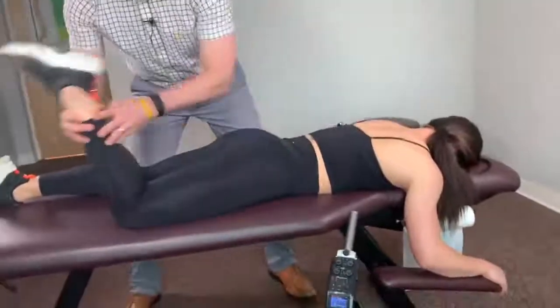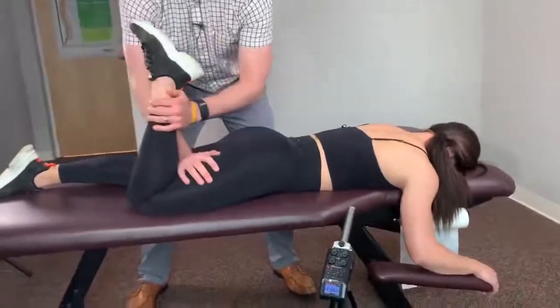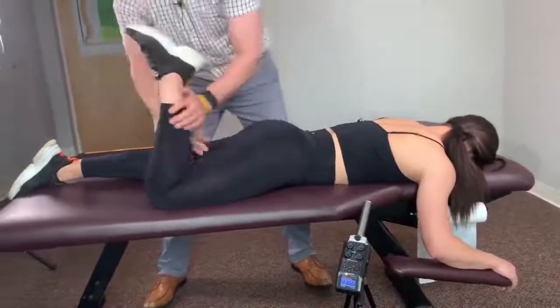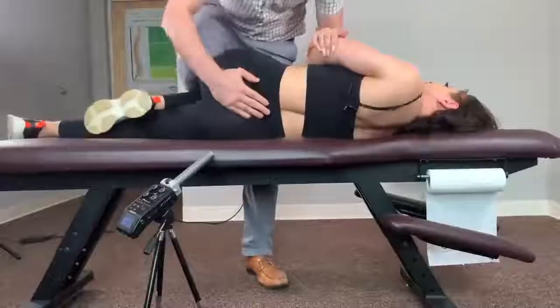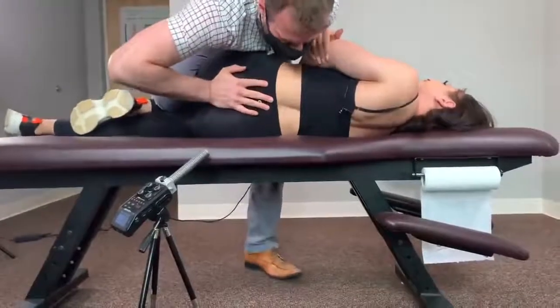Muscle test. I'm going to straighten your knee — don't let me do that. Ready? Good. Ow! That hurt? Yeah. Take a deep breath. Good. Breathe out.